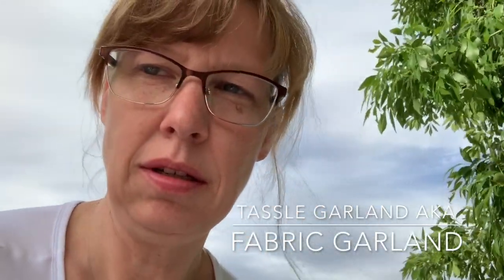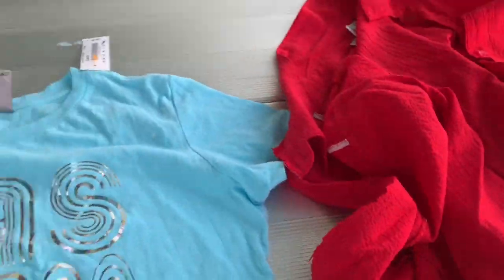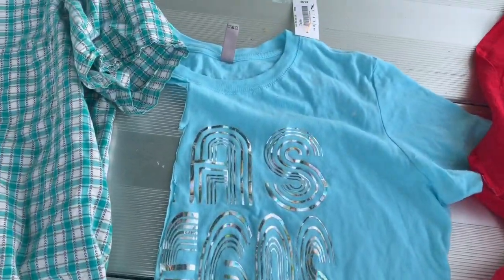This is how I make the tassel garland. I got some colors I wanted from the thrift shop, and I just use t-shirts.